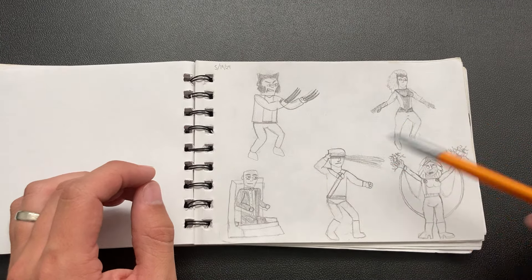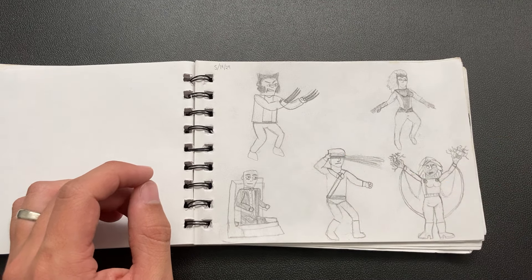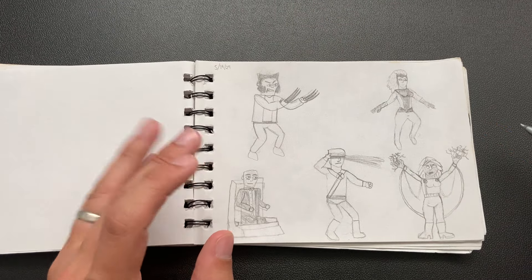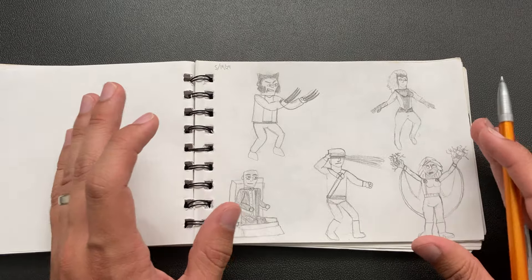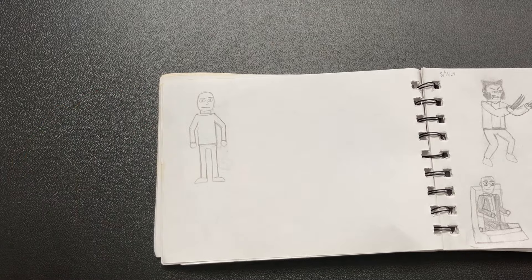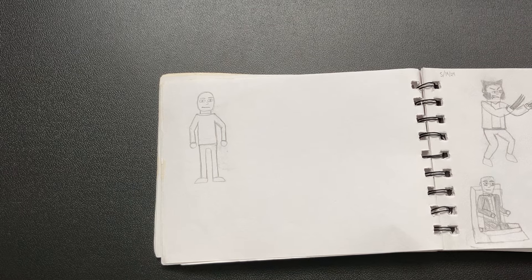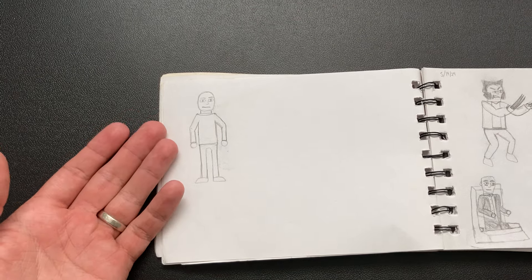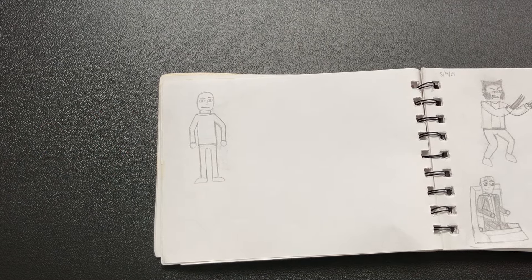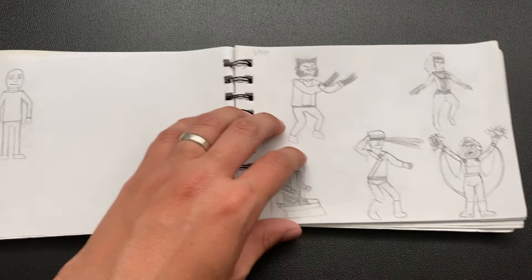The day after I drew those, I wasn't even really trying — I was mostly trying on the Wolverine and the Cyclops — but I just wasn't happy with how they look. They just look cartoony and not in a good way. And so I drew this guy the next day and it just broke my mind. I looked at this guy and got so sad because it's just so crappy, such a bad drawing. I was really sad for like three days and didn't want to do any drawing ever again.